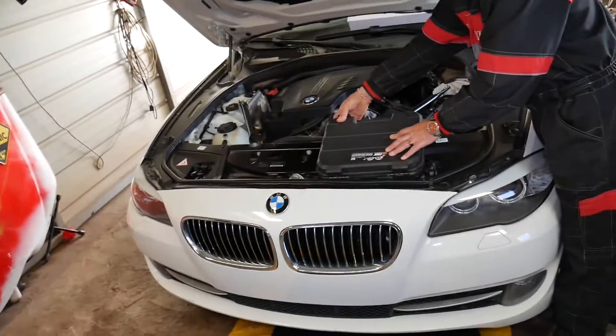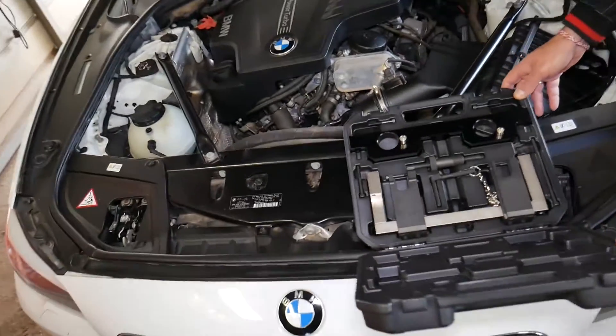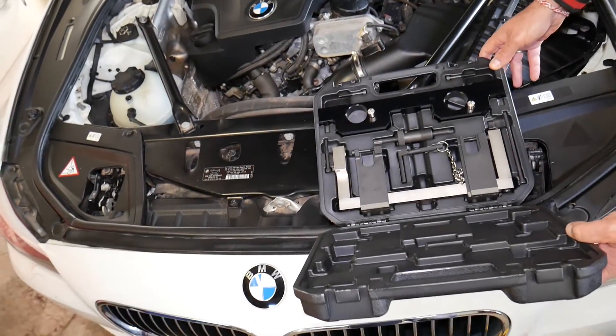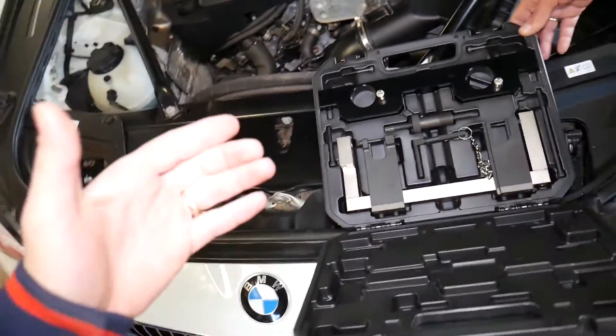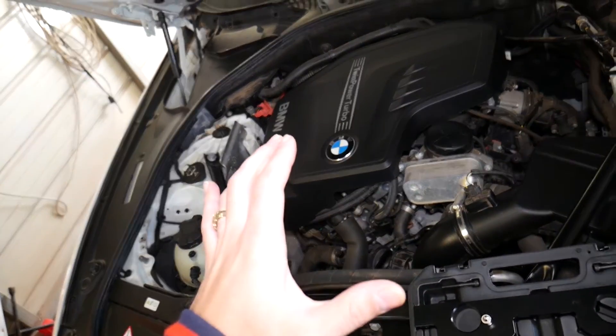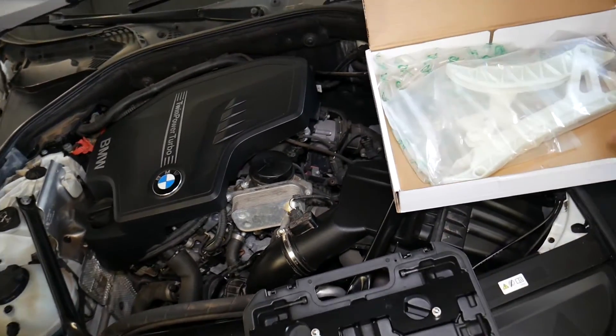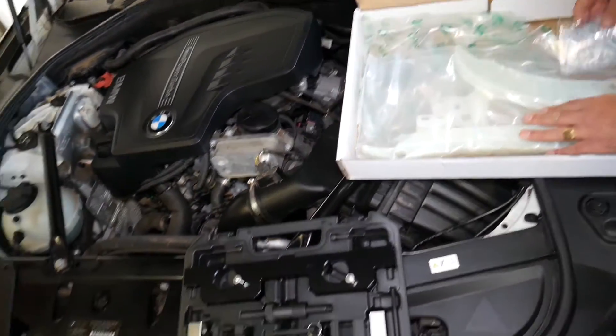This is a BMW 528, but even if you have other N20 B20 engines with different output - 520, 525, 528 - the procedure will be about the same. This may also cover the 535 as well.